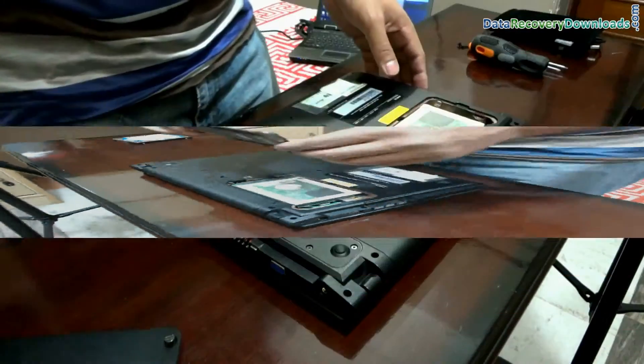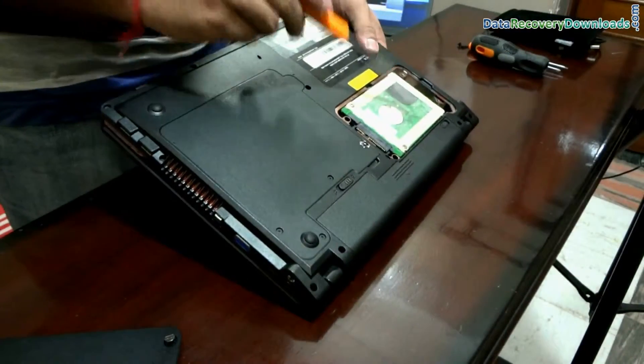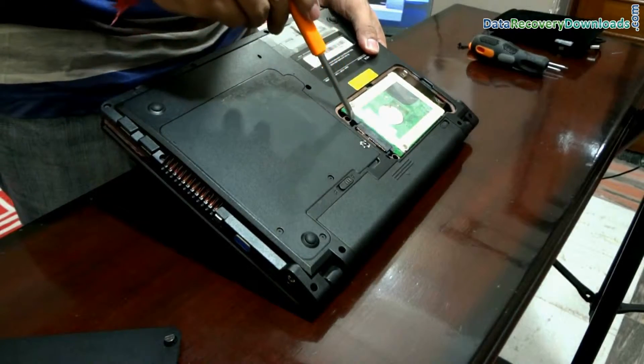Now we have opened this. This is the hard disk of your laptop, and this is the connection area of the hard drive.